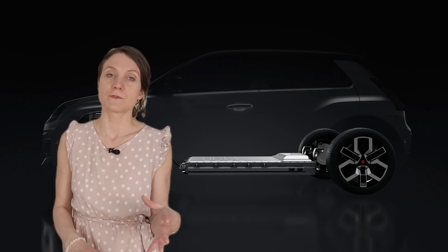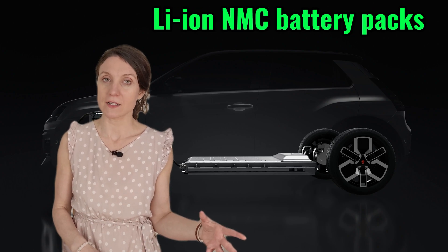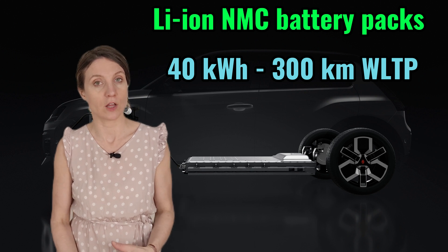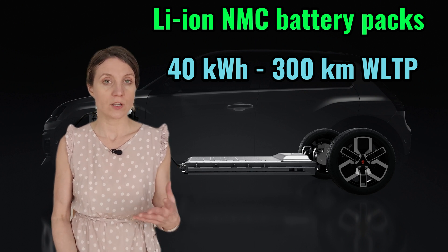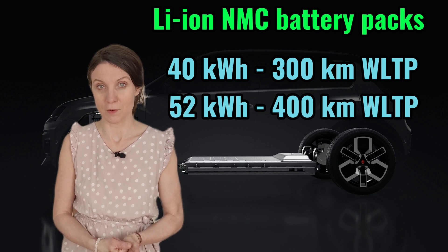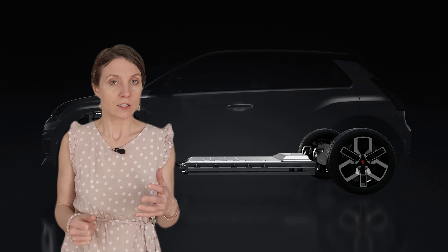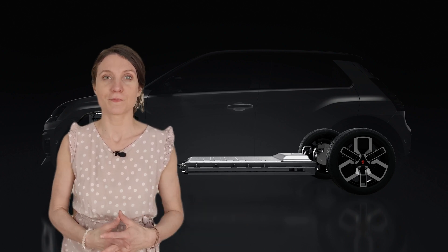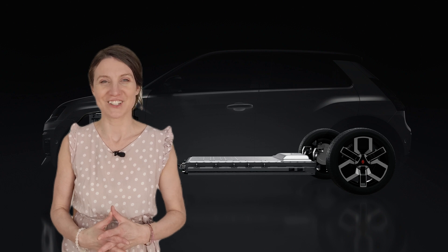There is a choice of two lithium-ion battery packs: either a 40-kilowatt-hour battery with up to 300 kilometers of range, or a larger 52-kilowatt-hour battery with up to 400 kilometers of range. The larger 52-kilowatt-hour battery uses fewer but larger battery modules to optimize the energy density.